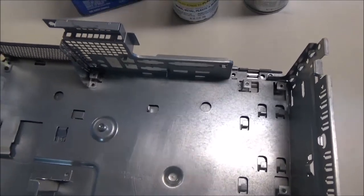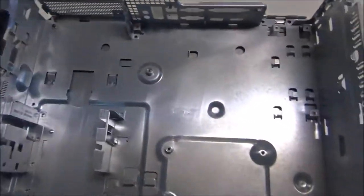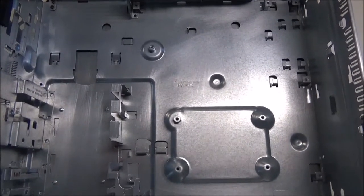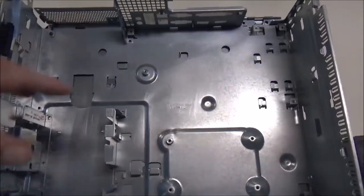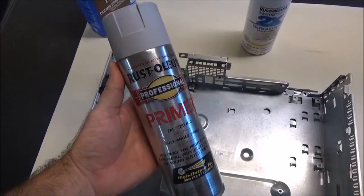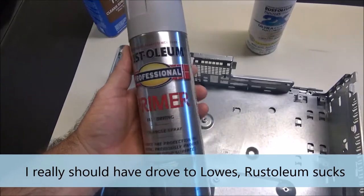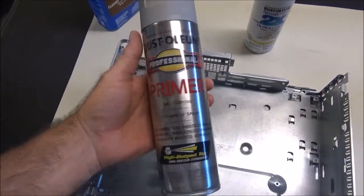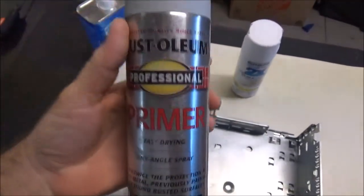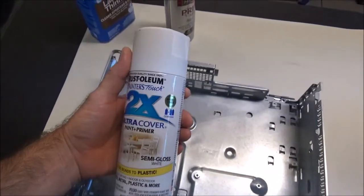I'm going to do a lacquer thinner wash to make sure all the oils are stripped off, then wash it with soap and water, and after it dries I'm going to hit it with this primer. I don't really like Rust-Oleum products but that's what Home Depot sells. I prefer Valspar as a brand, but this gets good reviews online. I'll prime it with this and then hit it with white — everything is going to be white.